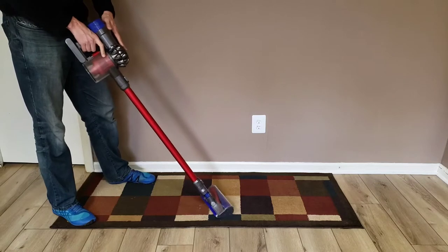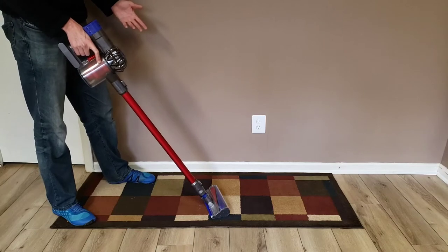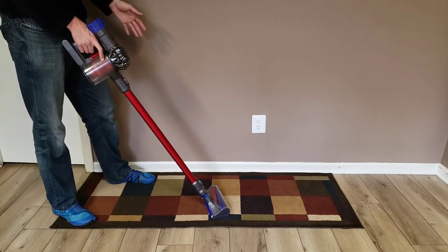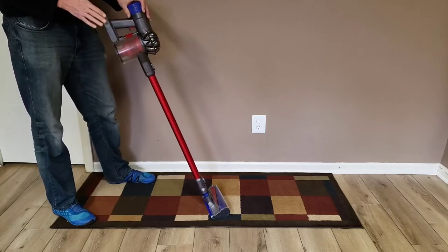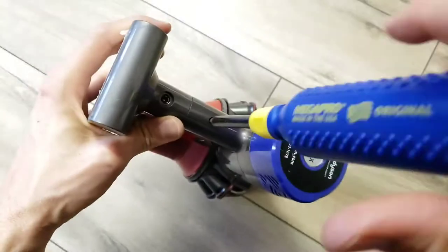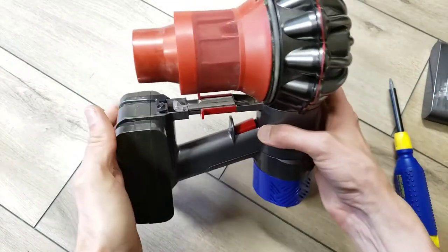The battery life on my Dyson V6 cordless vacuum cleaner has become abysmal, not lasting nearly as long as it used to. Especially in max mode, it only lasts for a few seconds and dies, so I can't do the whole house anymore. I needed to find a solution for replacing the battery. You can pretty easily remove the battery pack by taking out a screw and pulling the battery pack out, replacing it with another.